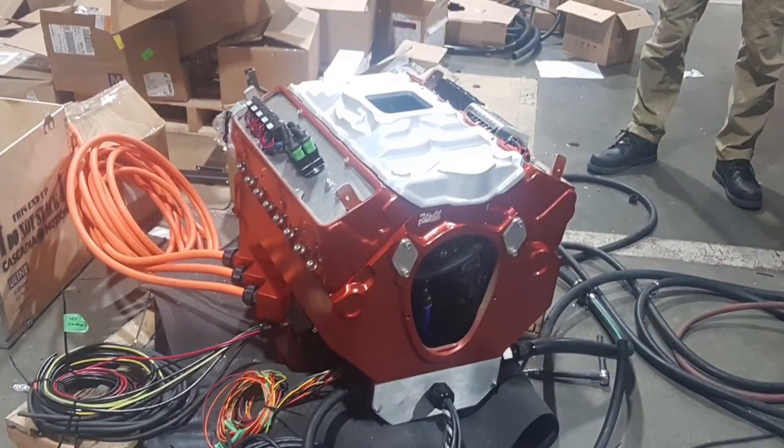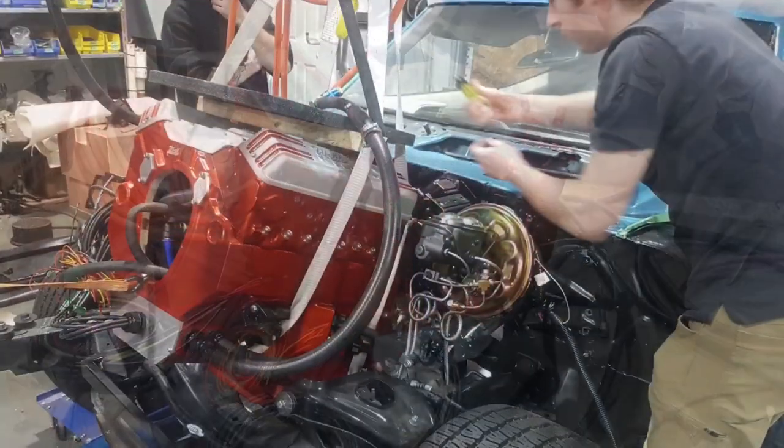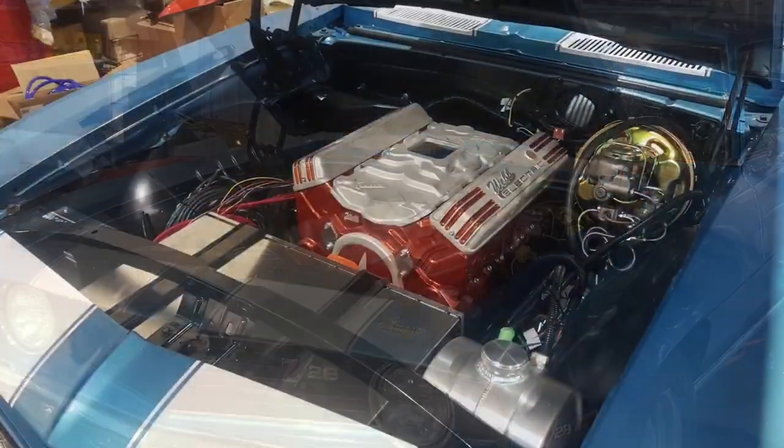My client Brian wanted more horsepower on the Z28, so we used a larger controller and higher voltage to give him 500 horsepower on this baby.